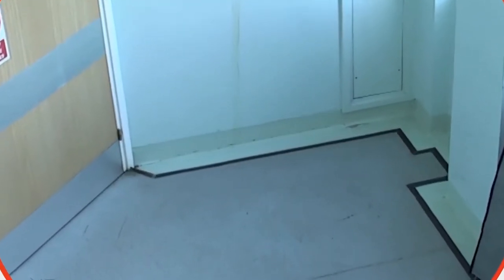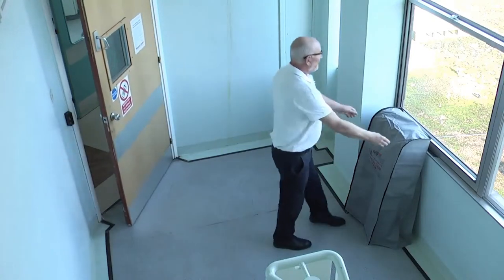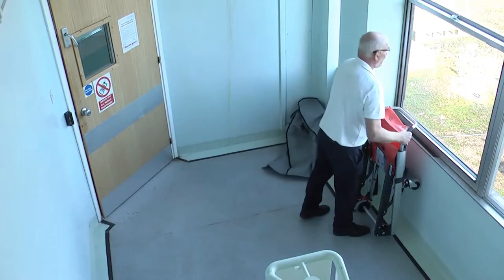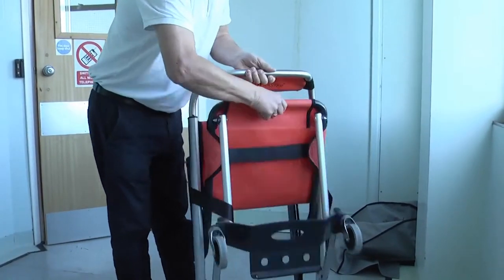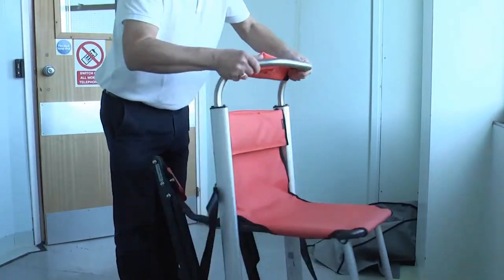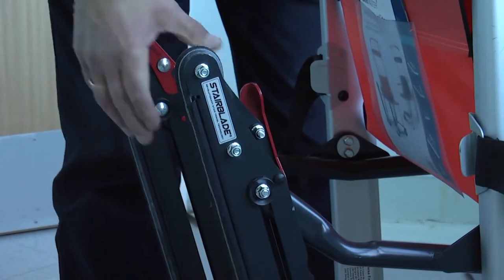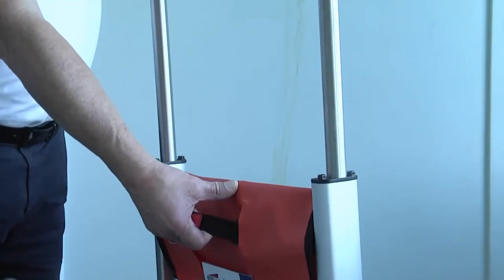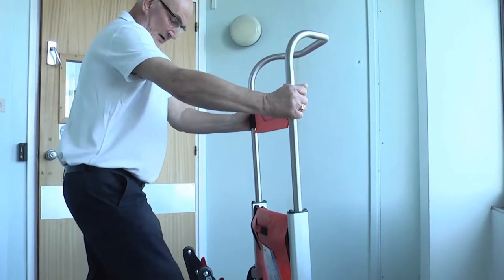The Versa Evacuation Chair is generally pre-installed at a location ready to be used, such as at the top of the stairs or landing area. Remove the product cover and put it to one side. Release the black securing strap and fold out the chair seat before placing the red track locking system into the locked position. Finally, pull the black pull strap located on the back of the chair with one hand, while lifting the telescopic handle with the other.